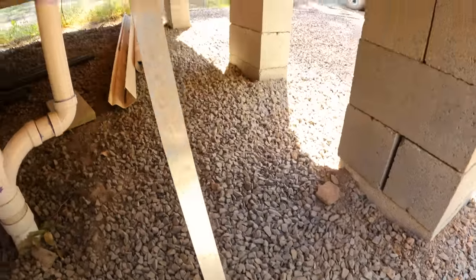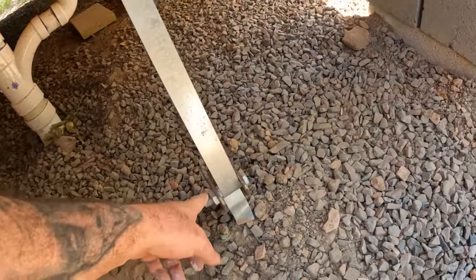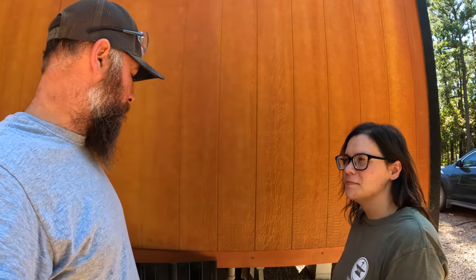I saw a comment asking if we strap down the house. Yes, it is strapped down — we did that last year. There are six earth anchors on the house, one on both sides and one in the middle. Thunderdome is strapped down as well. We did a whole video on it — it was a major pain. Me and Roxanne had to hand-turn these anchors, which are four feet long giant auger bits, four feet into the ground together. That was a lot of physical work, but we got it done.